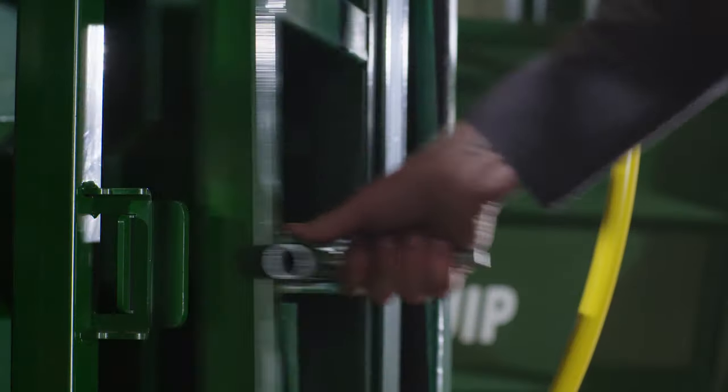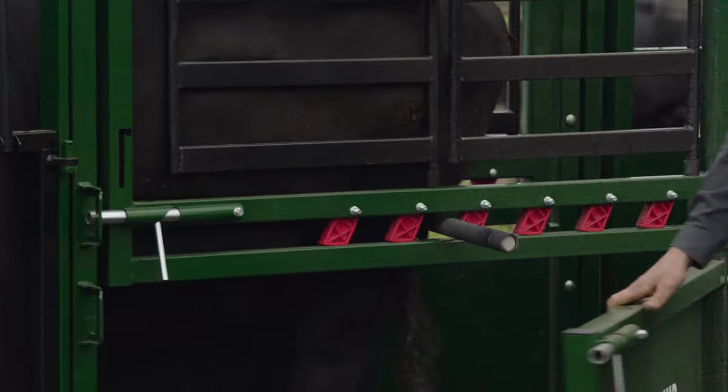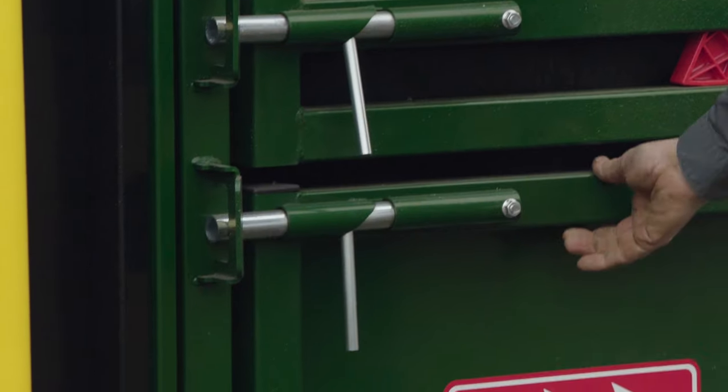Each access door is designed with an easy-pull anti-swing cam slam latch that allows for quick access while preventing the door from swinging through.